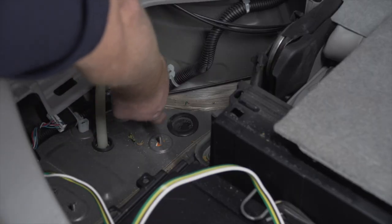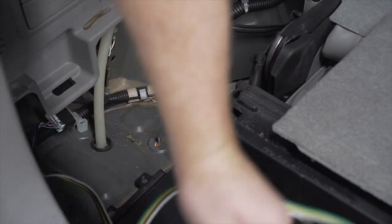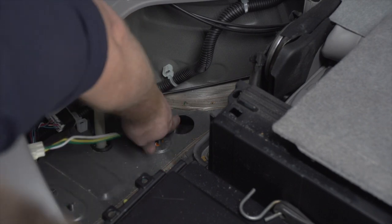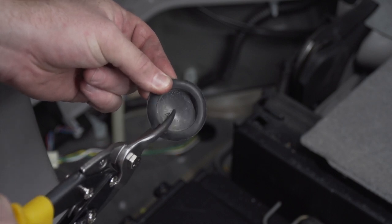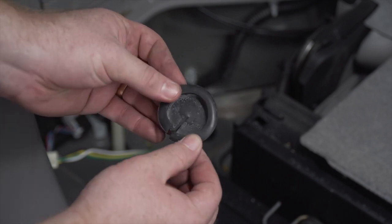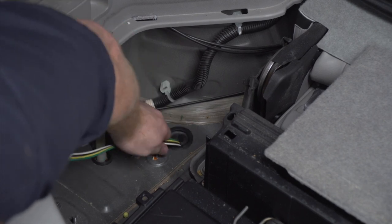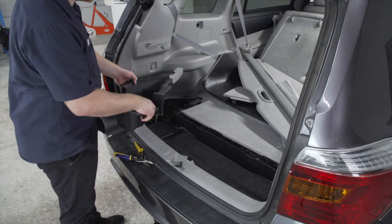To route it underneath, we're going to remove this grommet and then push our four-flat harness all the way down. To reinstall the grommet, we're just going to cut a slit halfway through, and our wiring harness will sit in that slit as we reinstall it. Now we're done with the cargo area, so we'll put it back together.